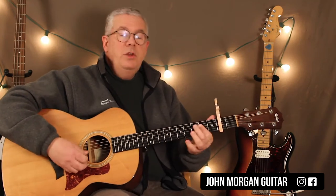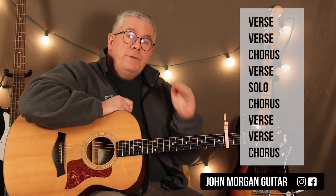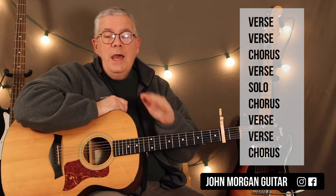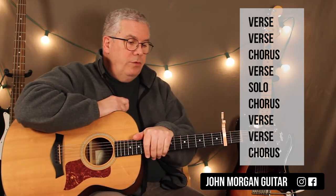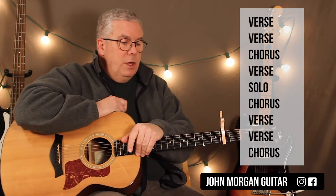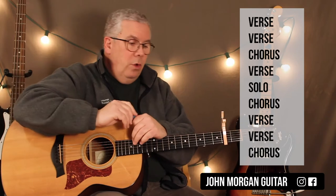That's your verse, and you do that twice every single time. The form of the song is verse, verse, chorus, verse, solo, chorus. The solo is exactly the same as the verse — so the solo and the verse are the same thing for your background chords. And then verse, verse, chorus again. So if you do verse, verse, chorus and do that 3 times in a row, you've got the whole song.